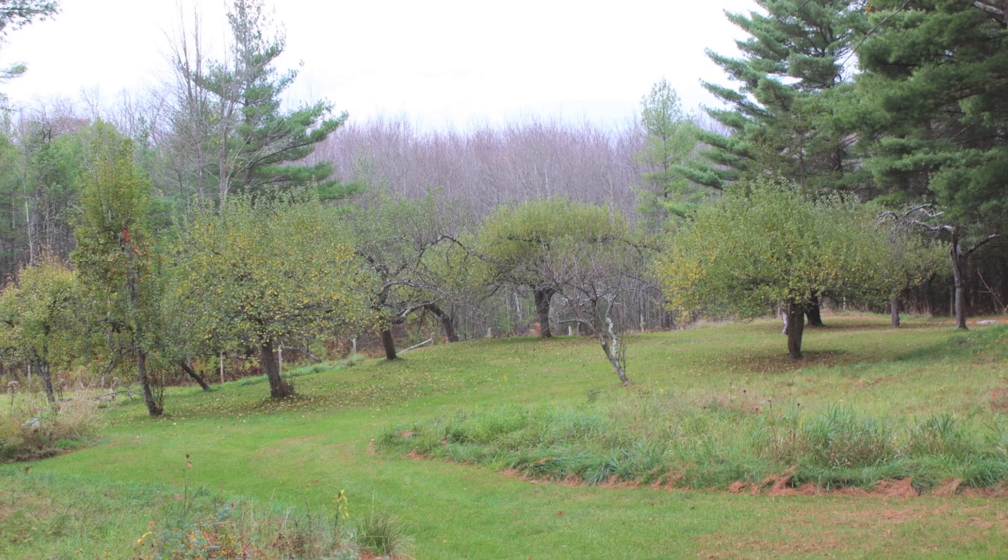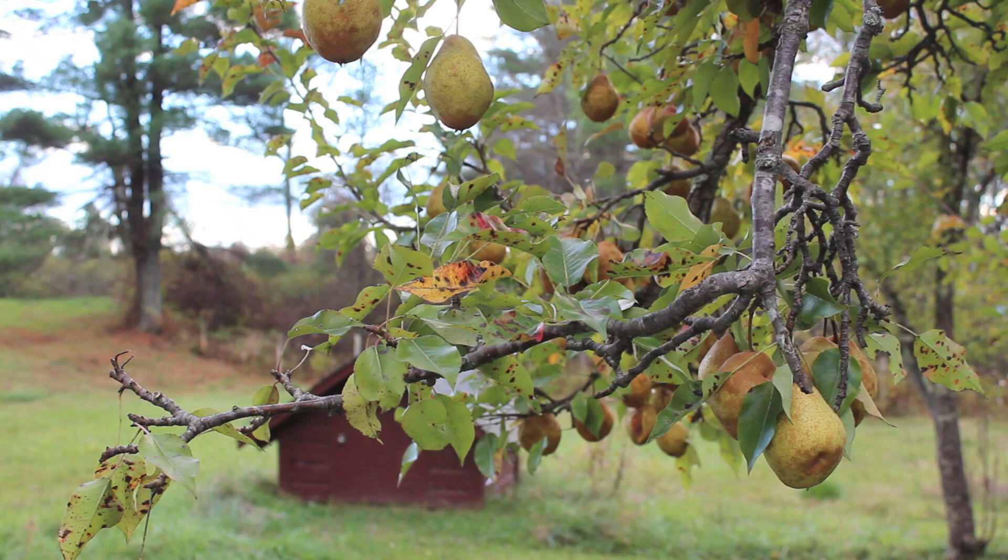I was reading an interview about Pollock and Hofmann, where Hofmann says to Pollock that you're not painting from nature, and because you're not painting from nature you'll repeat yourself. Anyway, what are your thoughts on abstraction and nature and its endlessness?